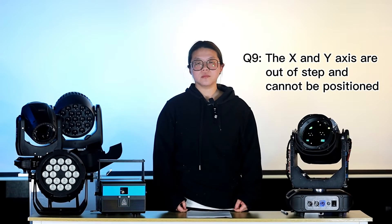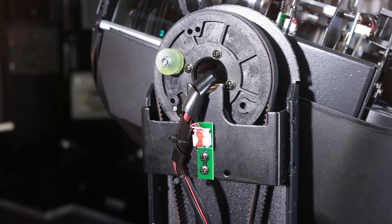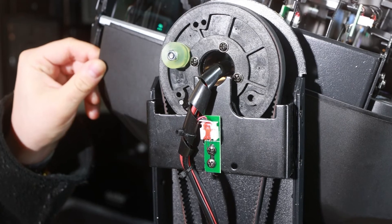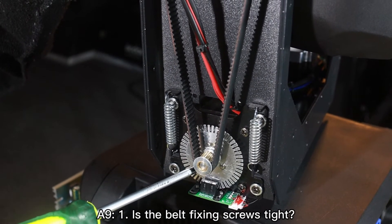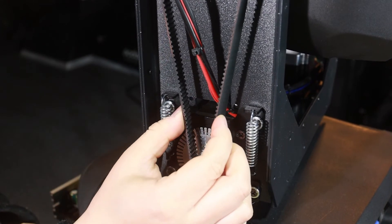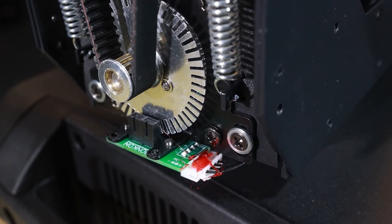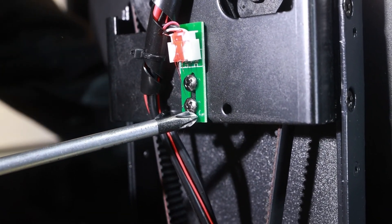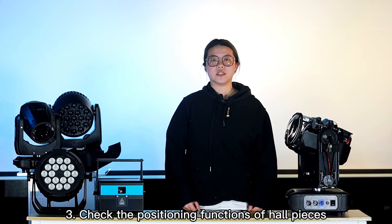The last problem: why are the pan and tilt movements out of control and cannot be positioned? On one side of the arm is the pan movement system. Check the screws which fix the belt and the motors — make sure they are not loose. Then check the belt to make sure it's not loose or damaged. Another reason could be the hall system: there is a hall piece for the tilt movement and a hall piece for the pan movement, which control the position function. You may need to adjust the hall piece to make sure the position function works correctly. For detailed information, refer to our last video on how to repair your hall system.